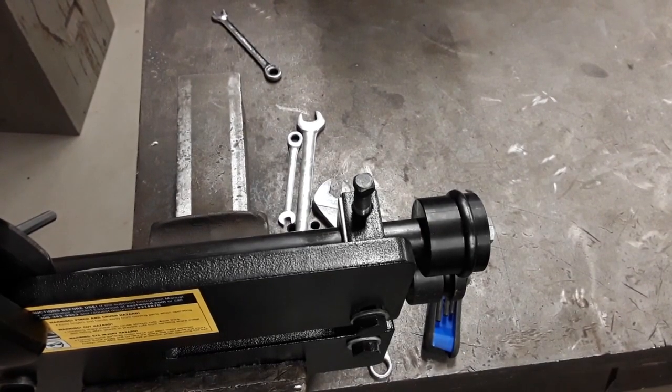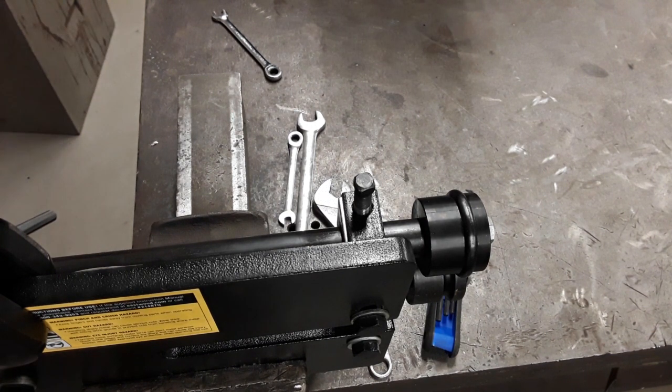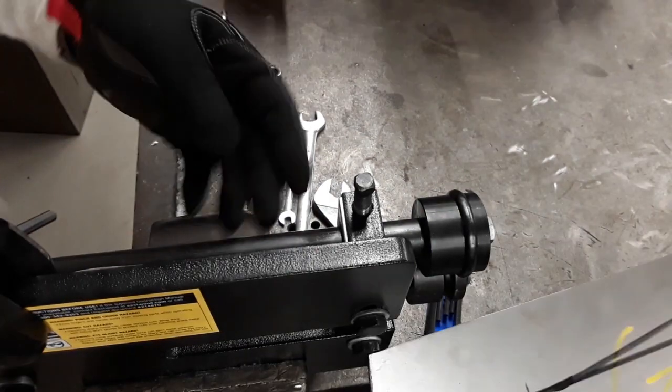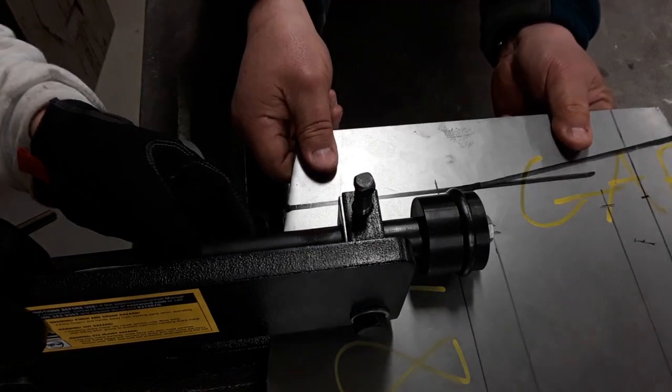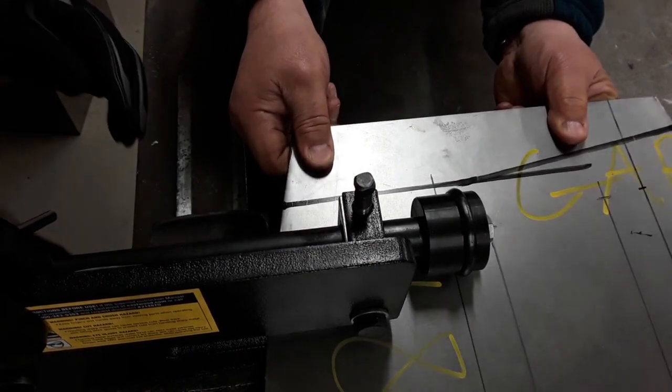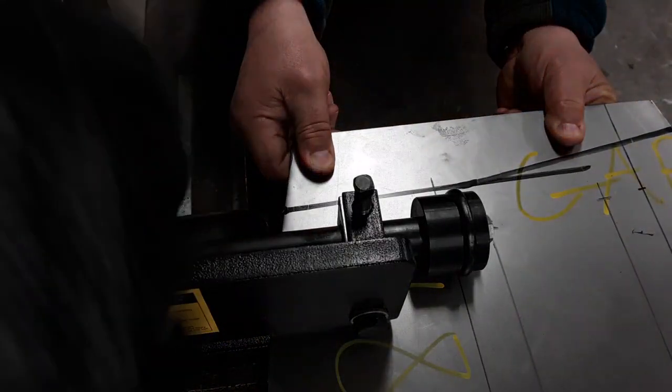We're rolling — take one. This is the first time we're doing this. Dennis, if this turns out you get a beer after. Can you start there? So this is the first time we've ever done this.